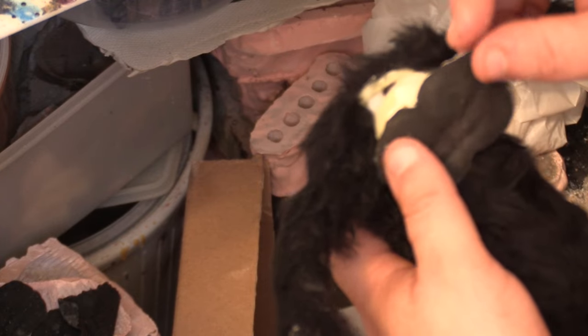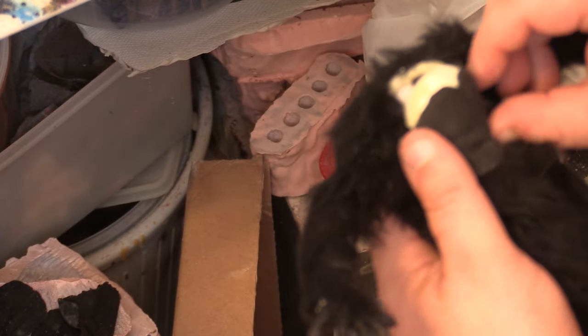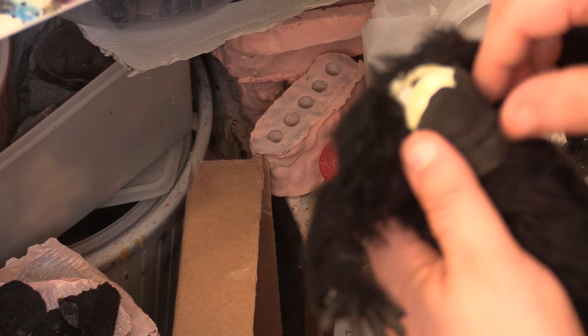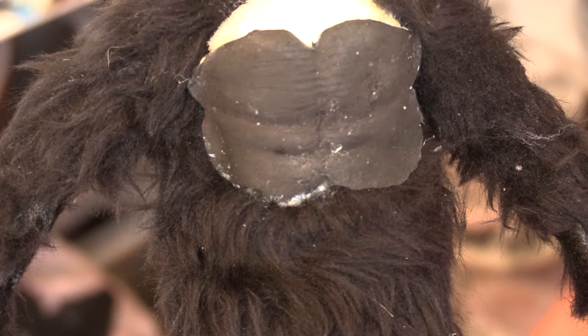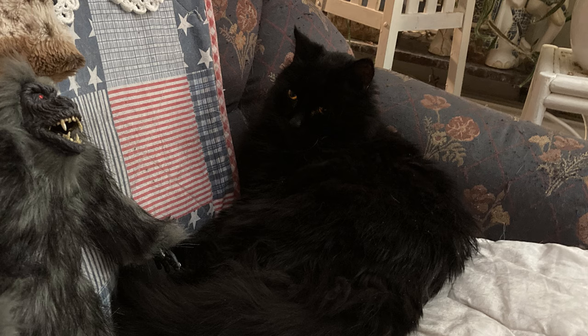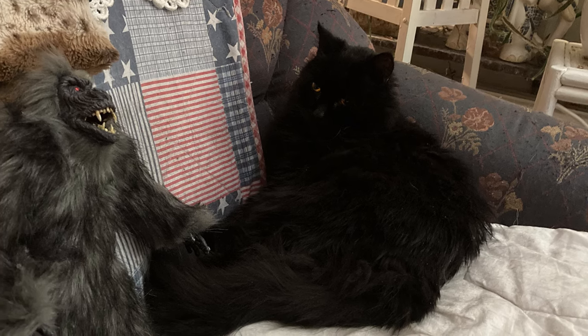Don't try to glue down any latex bits over the fur — it'll only look weird. Trim away the fur in areas like that, and add the latex bits to the exposed foam under the fur instead. You can also try to trim the fur all the way down to the fabric. That's basically the three ways I add hair or fur to my puppets.